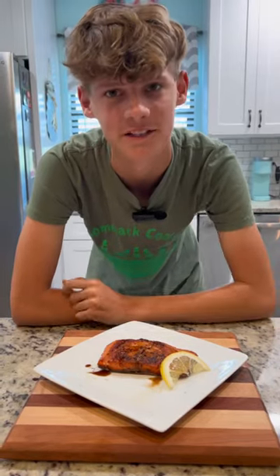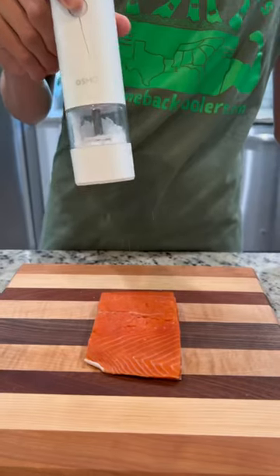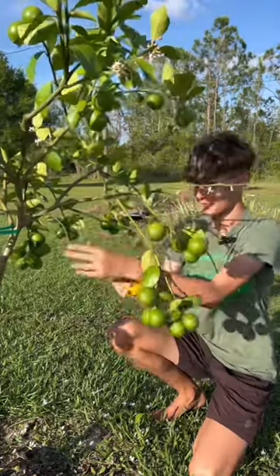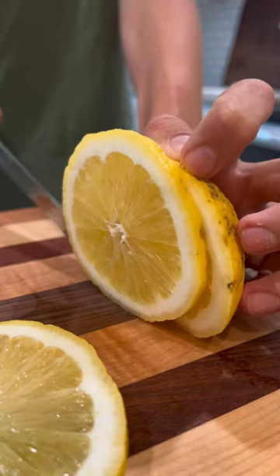Let's make crispy skin sockeye salmon. First, scale your salmon, then pat it dry and salt it all the way around. Get a lemon off your lemon tree, slice it with a serrated knife, and add in a high smoke point oil.